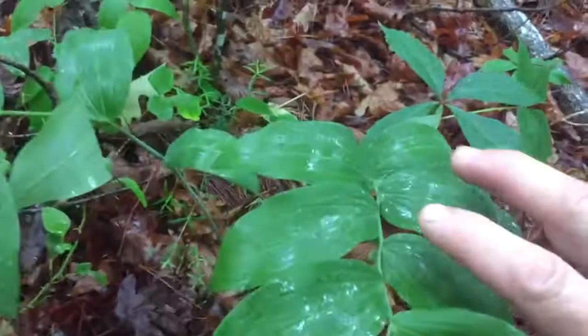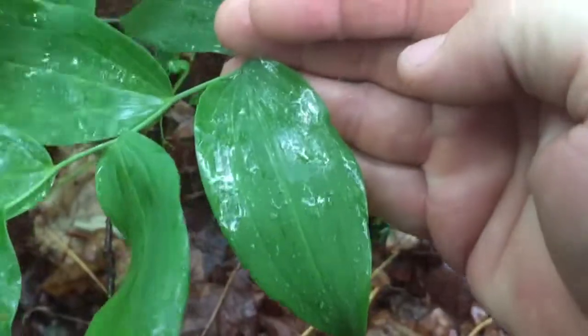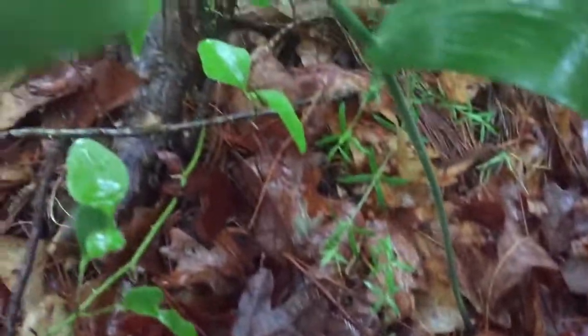Let's look at the underside of the leaf, and the top side of the leaf. You got those little — they'll be flowers.